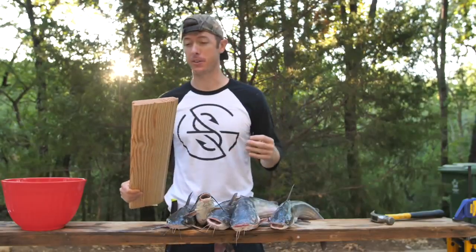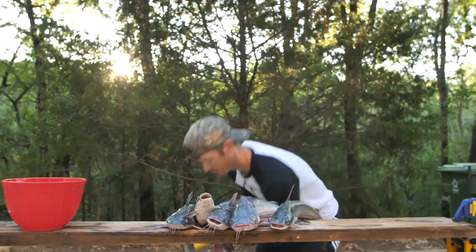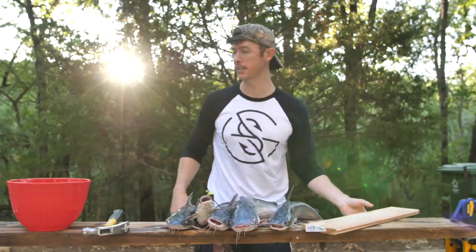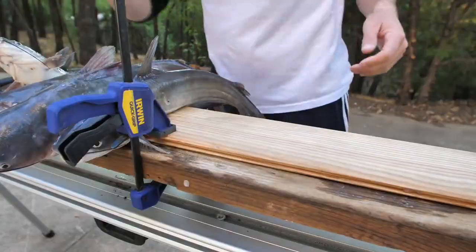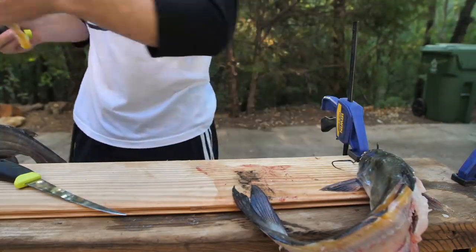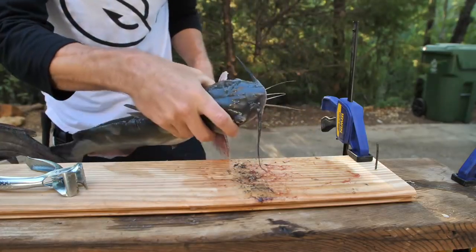I'm going to show you how to clean a catfish first before we get into the cooking portion. First thing I'm going to do is put a nail into this board. The reason for that is I'm going to put the catfish on the board with the nail so I can take a pair of skinners and just rip their skin off. This is a cleaning set made by Mora — I really like their knives. There's our piece of meat: my plank and my nail.